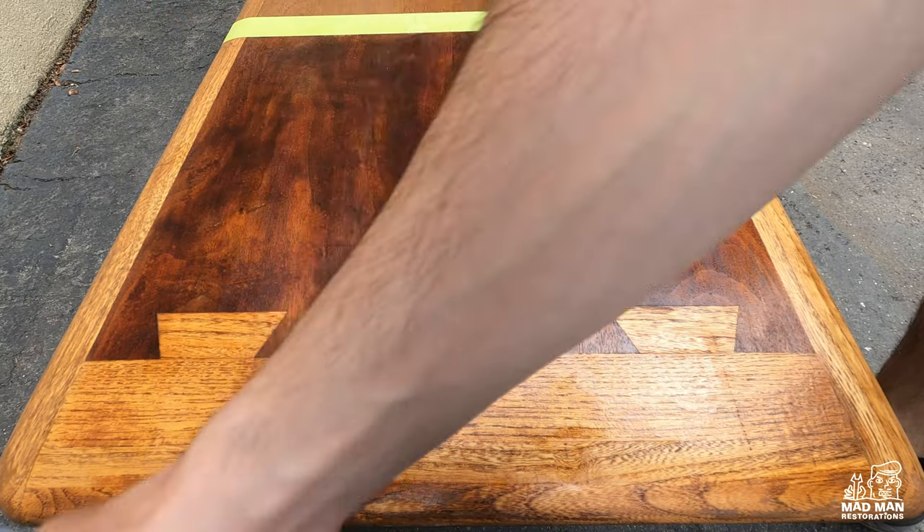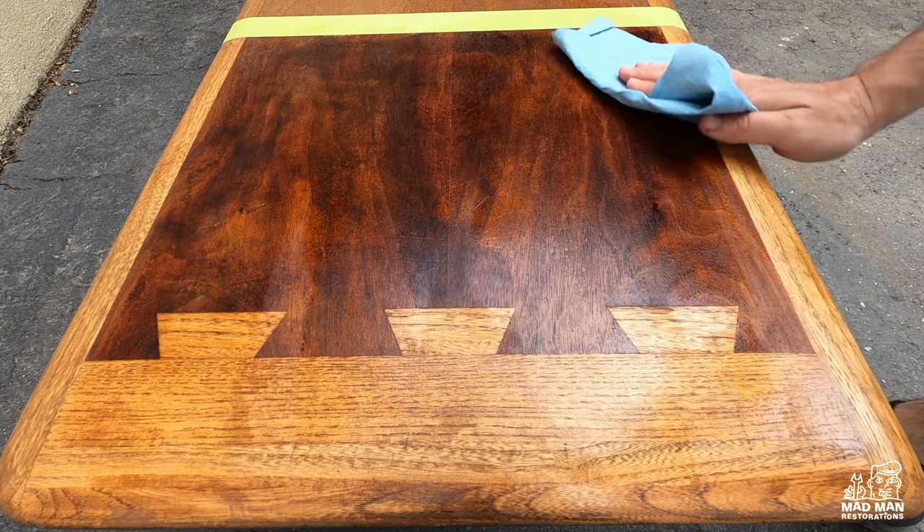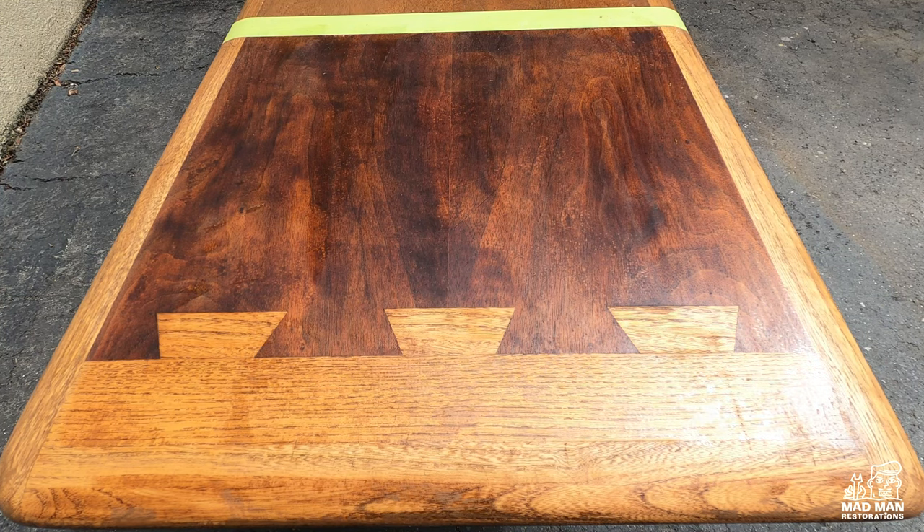Then I wiped up the excess mineral spirits with a rag and let it dry. If you are concerned about how dark and blotchy the piece looks after Citrus Strip, you should be — I will be addressing that later in the video.